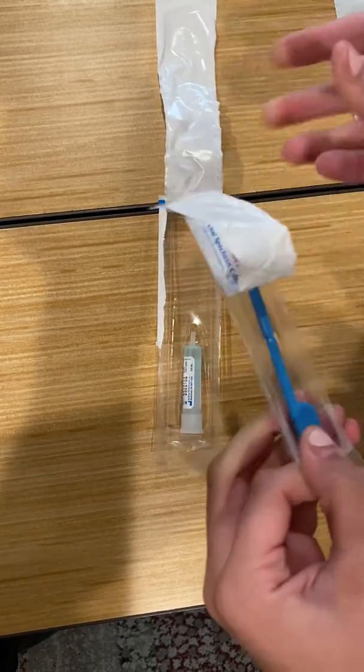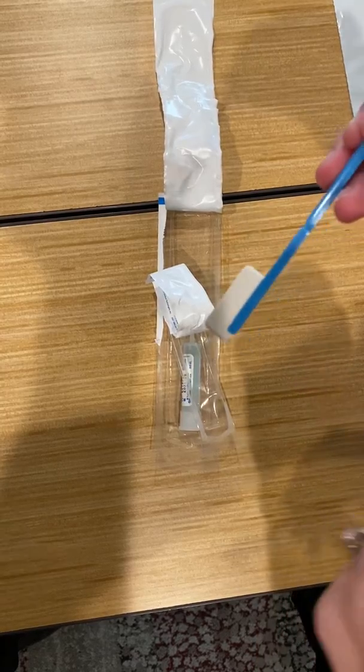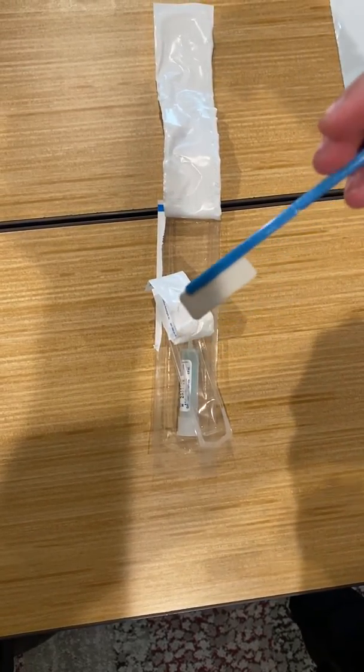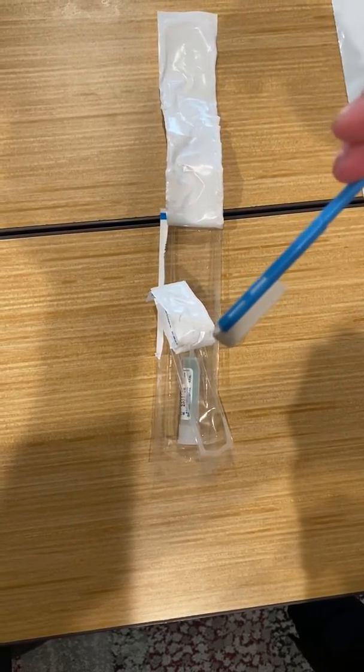This is the section that goes inside the candidate's mouth. This white section here will go underneath the candidate's tongue. Make sure this goes underneath their tongue — if they put it on top of their tongue, it will not get wet enough to be a valid drug test.